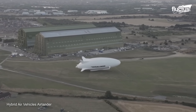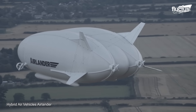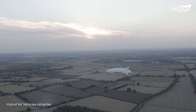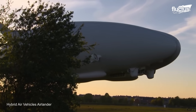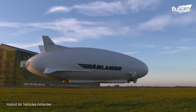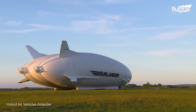Air Lander is a hybrid airship, meaning it incorporates features of both traditional airships and airplanes. It has a streamlined body, multiple compartments filled with helium for buoyancy, and wings that provide lift. Its first flight took place at Cardington Airfield, which has a history of airship development and testing dating back to the early 20th century. The inaugural flight was a short one, lasting for about 19 minutes.